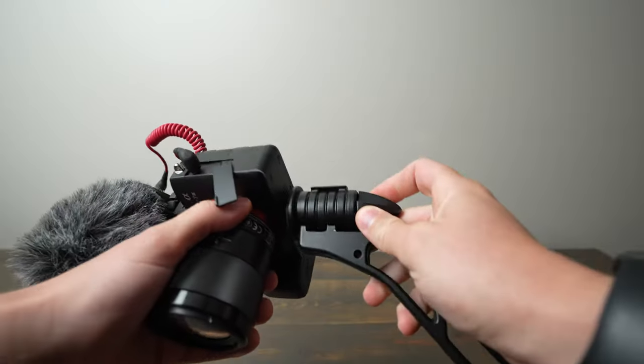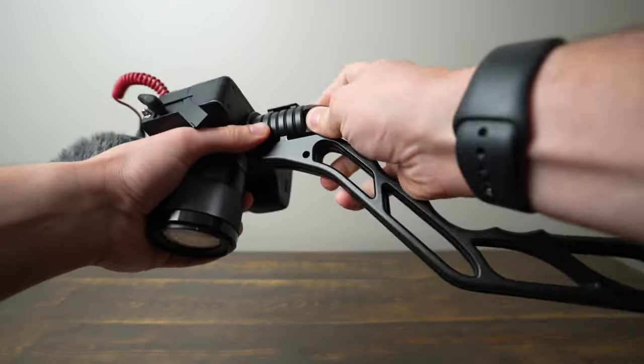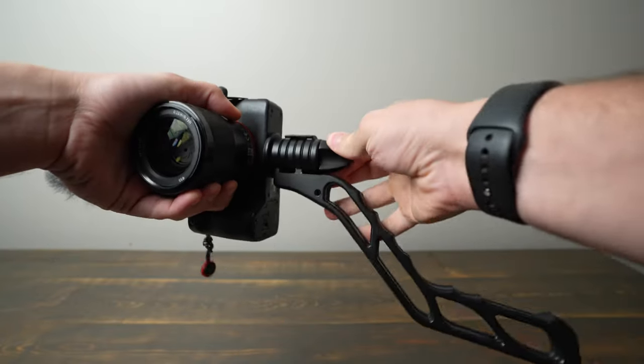I really like the knob on the SwitchPod. It's just so easy to tighten it or loosen it, especially if you need to adjust the way your camera's pointing. You can just loosen it, repoint the camera, and then tighten it back down.